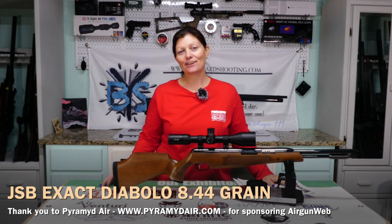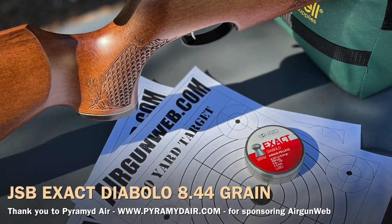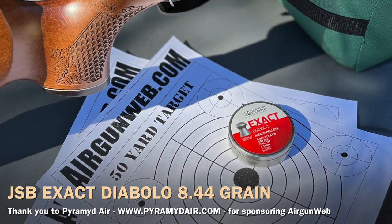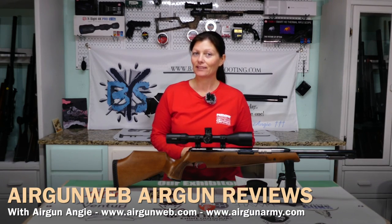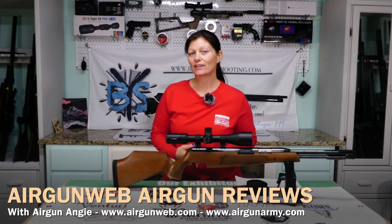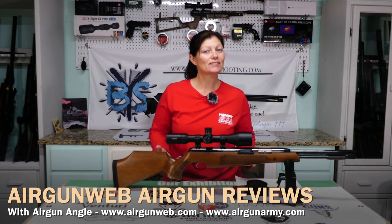Some of my favorite pellets are from JSB — they really make a great pellet. I've got the JSB Exact Diabolos, the 8.44 grain. In the last pellet testing I did, they shot the best out of all of them. I know I still need to find out which other brands the Air Arms TX200 likes, but for right now the JSB 8.44s are its favorite from what I've tested. So is this a 50-yard gun? Oh yeah, I would think so — it looks good on paper.